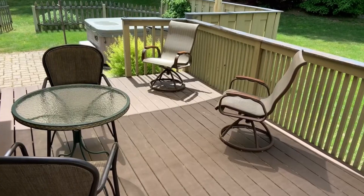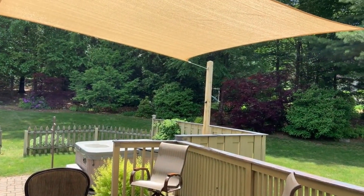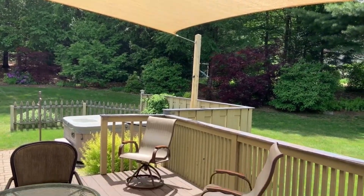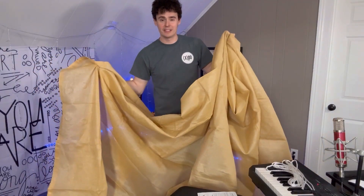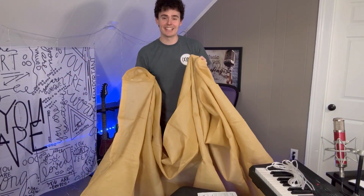As I was saying earlier, you can have this out and about, but the sun will still come through while it blocks 95% of UV light. I highly recommend grabbing one of these if you can — the summer months are on the way. I hope you enjoyed this review and I'll see you next time.